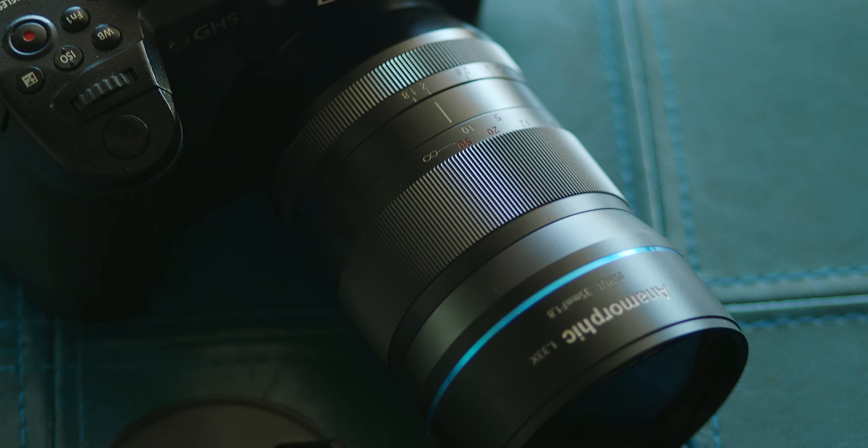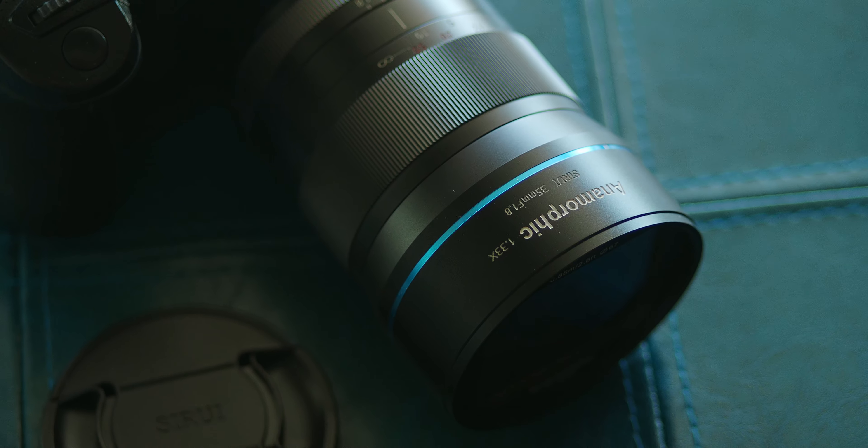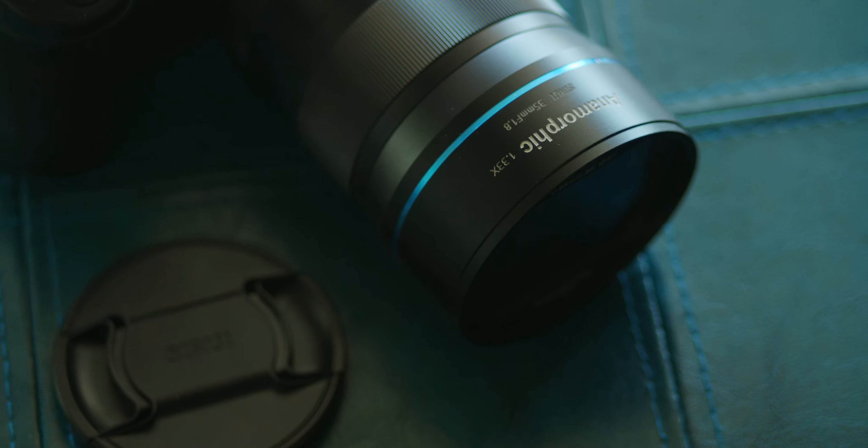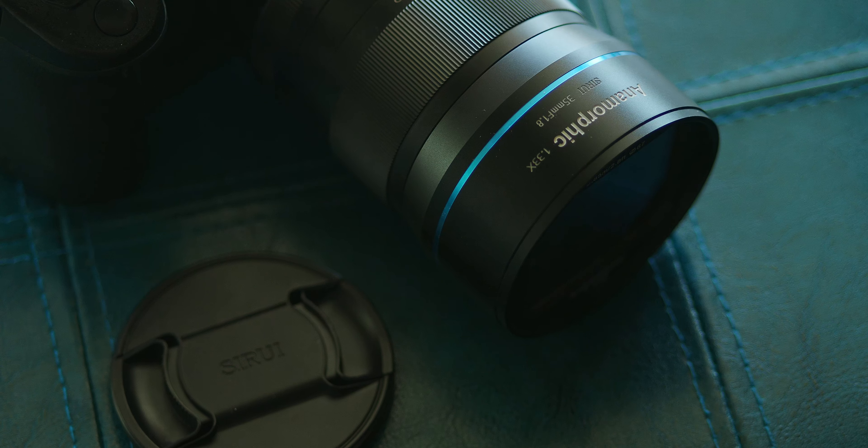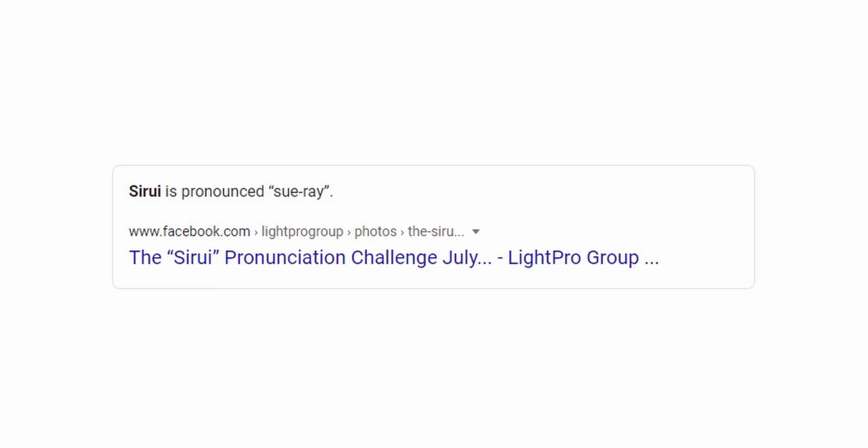What a mouthful, but we are going to be looking at a lot of footage from this lens. Obviously you're not seeing it in action right now because I have to show you the actual thing, but we'll get into all of that footage in a little bit. By the way, I'm going with 'Su-Ray' in pronouncing the name of this company, because a quick Google search reveals that as the correct pronunciation — and Caleb Pike over at DSLR Video Shooter was where I heard someone say the name correctly, so he says it that way, so I will too.